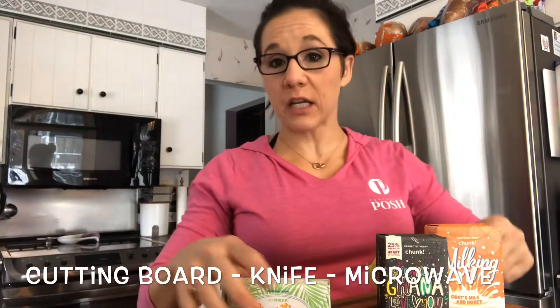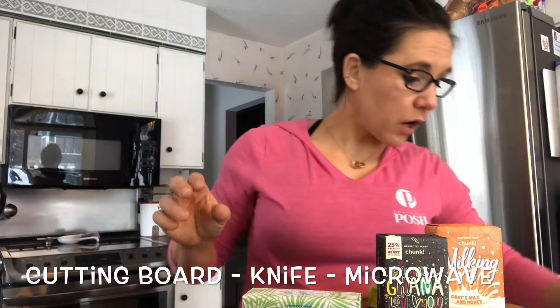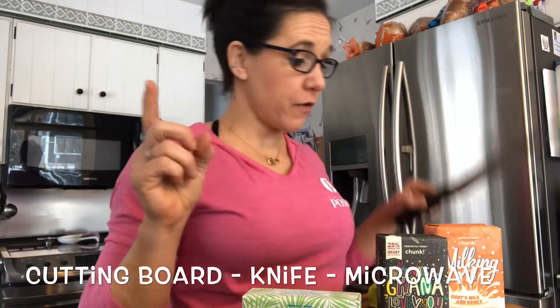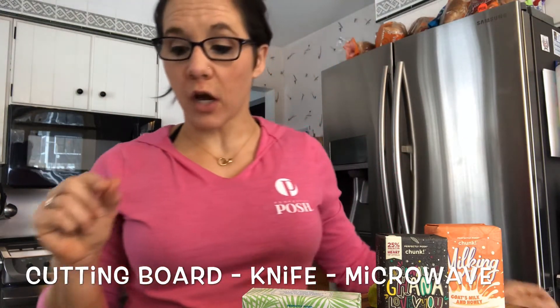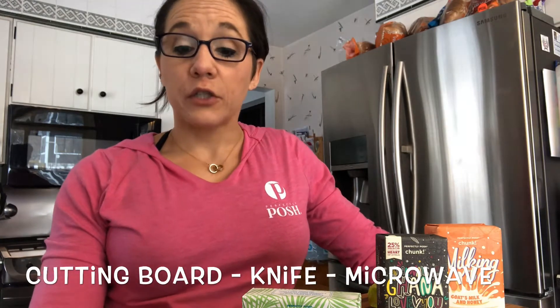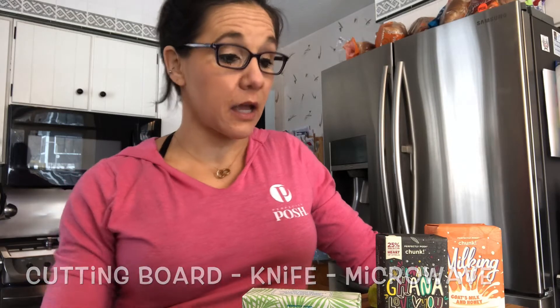So number one, you need a cutting board. You also need a sharp knife, a microwave, and then we'll start talking about the different kinds of things that you can use to package these simply and easily. What I want to make sure you understand is how you do a chunk bar soap, how you do a So Soapy, and how you do the Snarky bars.